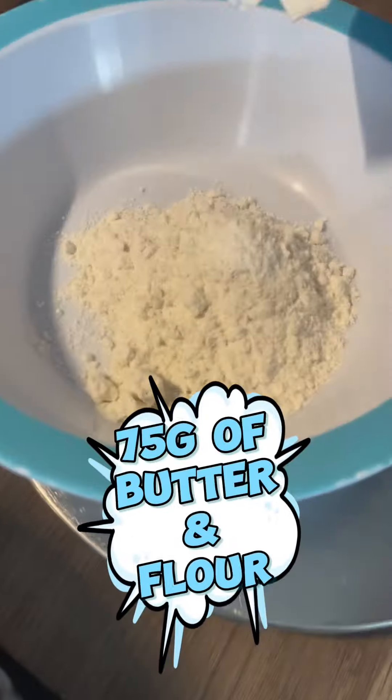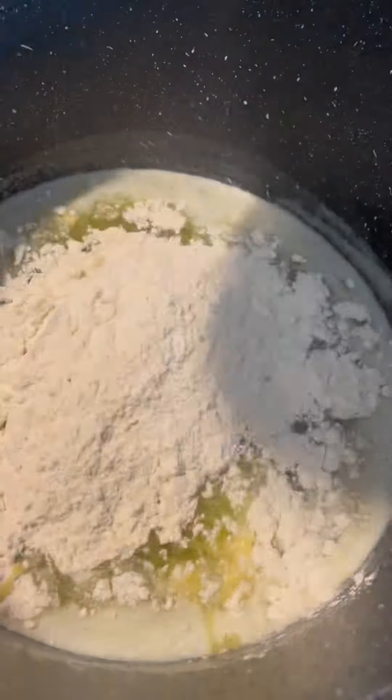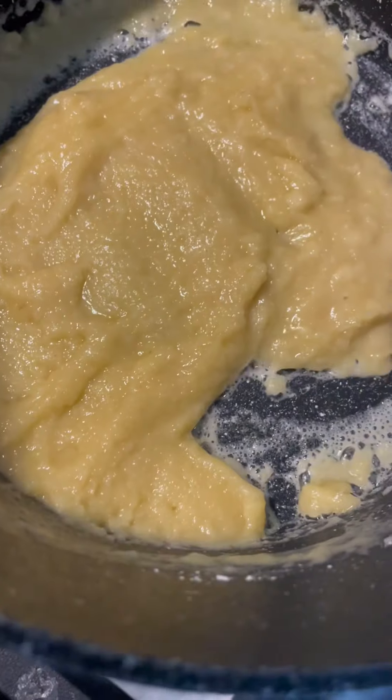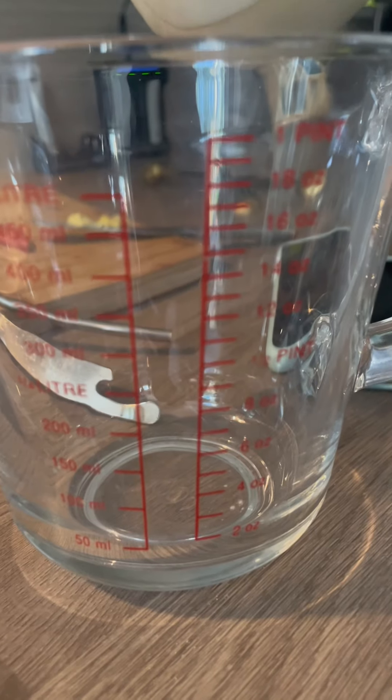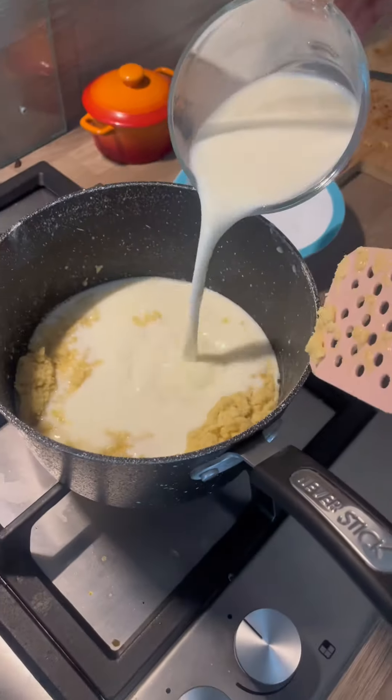White sauce: butter, flour. Melt the butter, then add the flour in. Just keep mixing until it's a creamy mashed potato consistency. 500ml of milk — pour it over the roux.